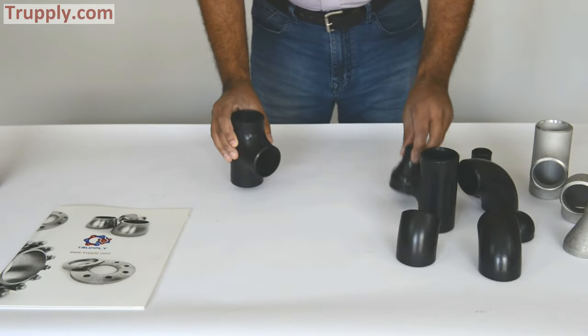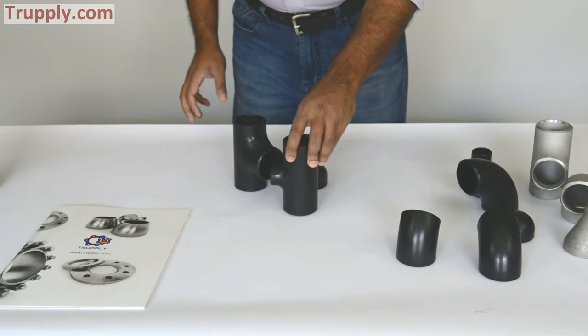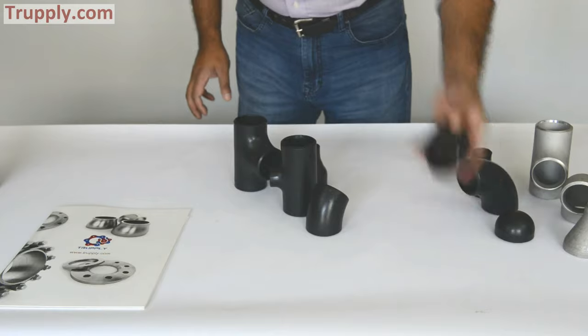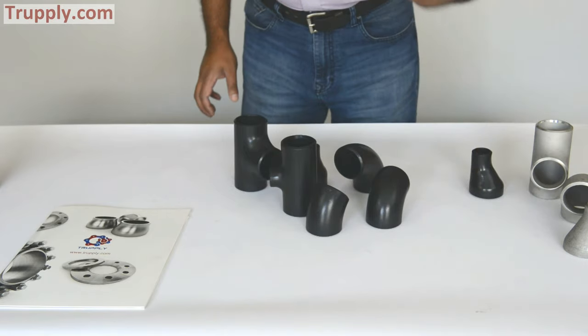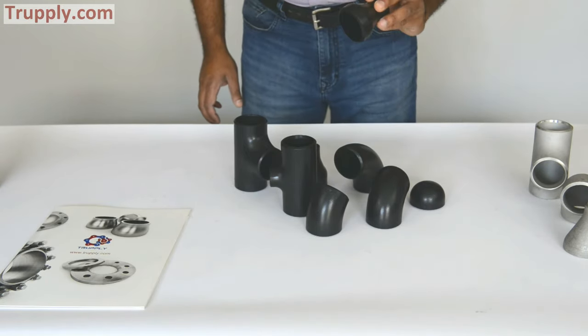This is a T, this is a concentric reducer, this is a reducing T, this is a 45 elbow, this is short radius 90 elbow, this is long radius 90 elbow, this is a pipe cap, and this is an eccentric reducer.